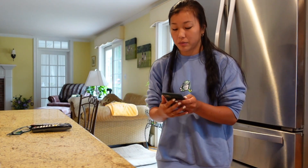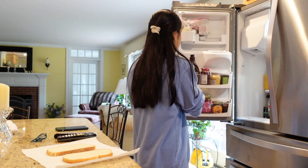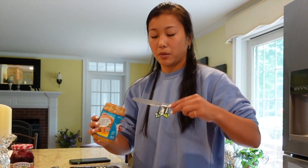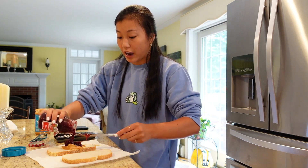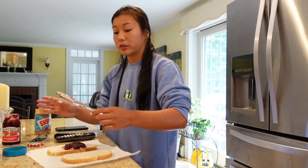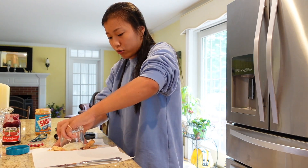I've actually never — or maybe I've had one Uncrustable in my lifetime. My mom never used to buy them because they were so processed, so I'm kind of excited to try this to fill that void in my childhood. The bread's kind of stale to be honest, but we're gonna have to make it work. So we have our little workspace here. You take some jelly and some peanut butter and pretty much make a regular peanut butter and jelly sandwich, centering it towards the middle because that's where the hole is going to be cut. I love jelly — I've been so obsessed with jam on toast.